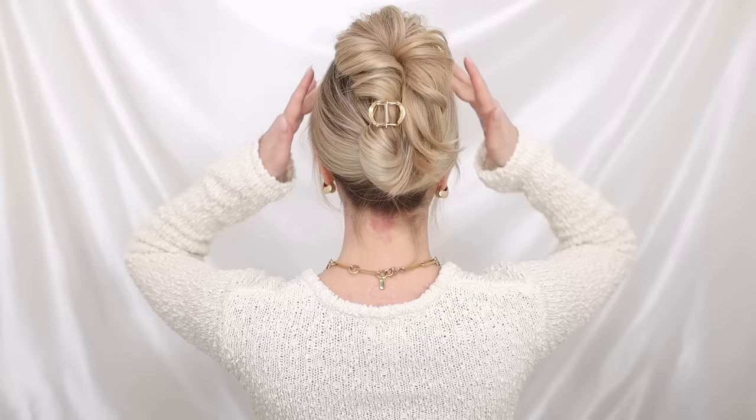So there we have it! I really love this hairstyle and I hope that you do too. You can use any claw clip, but I love the way the gold just dresses it up. I really hope that you liked today's video — if you did, please give it a thumbs up. Thank you so much for watching, I'll talk to you next time, bye!